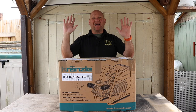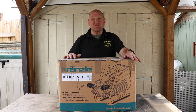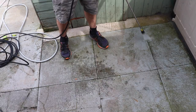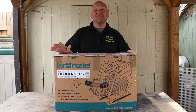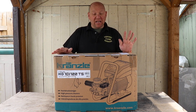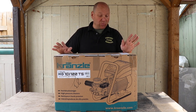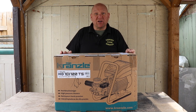Hello and welcome to the video. In this video I'm going to be doing an unboxing of my new Kranzel pressure washer. This is the Kranzel HD 10/122 TS, otherwise known as the K10 122. Let's open it up and see what we've got inside.